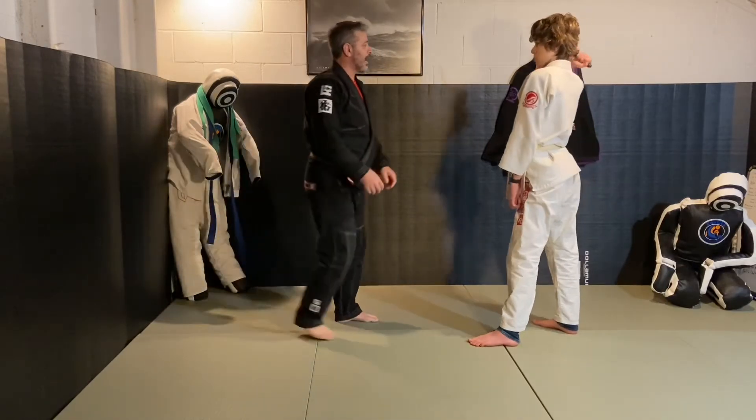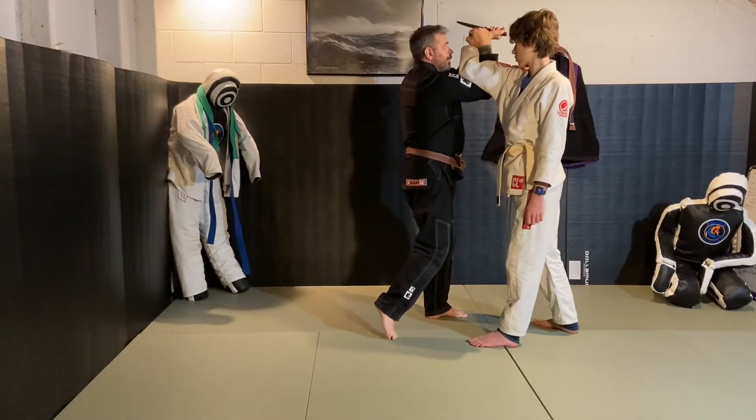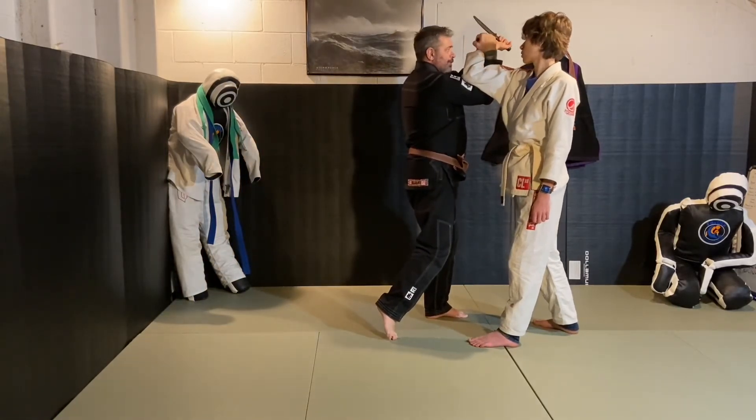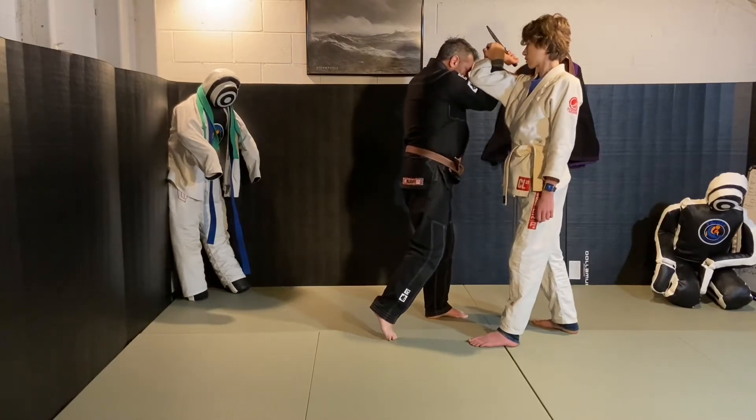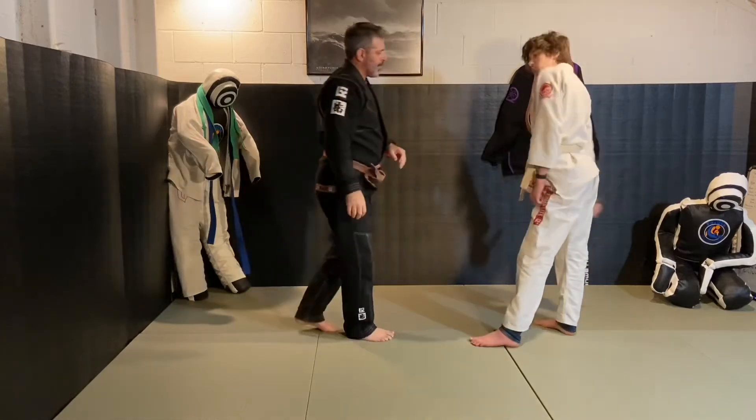The hand goes over, the block comes up at the same time. You can overlap your hands to give extra strength, bring your elbows in, and crank the elbow. See how he's turning in here.